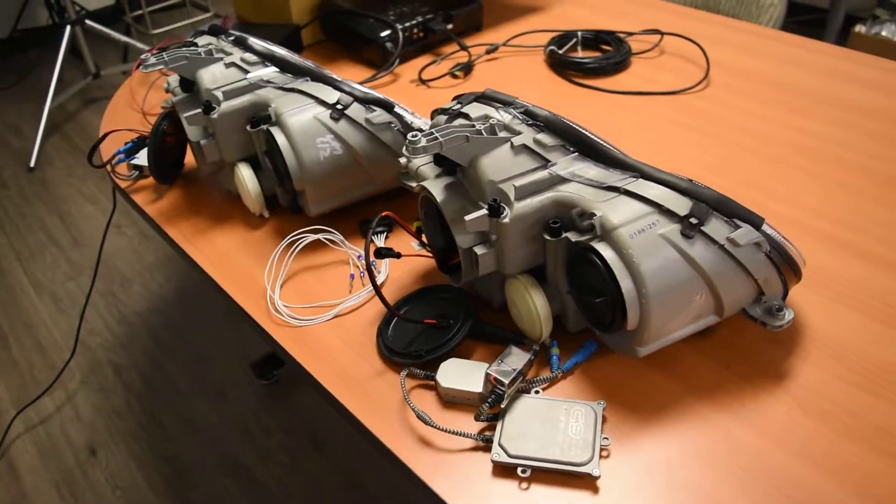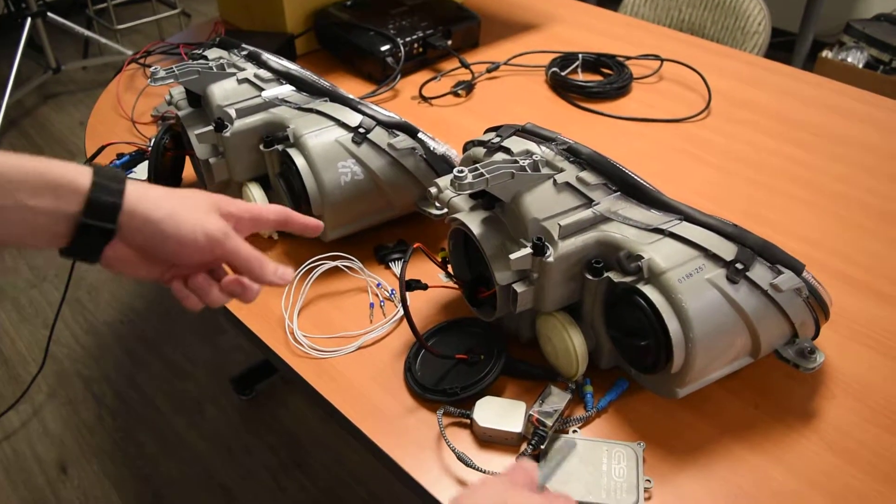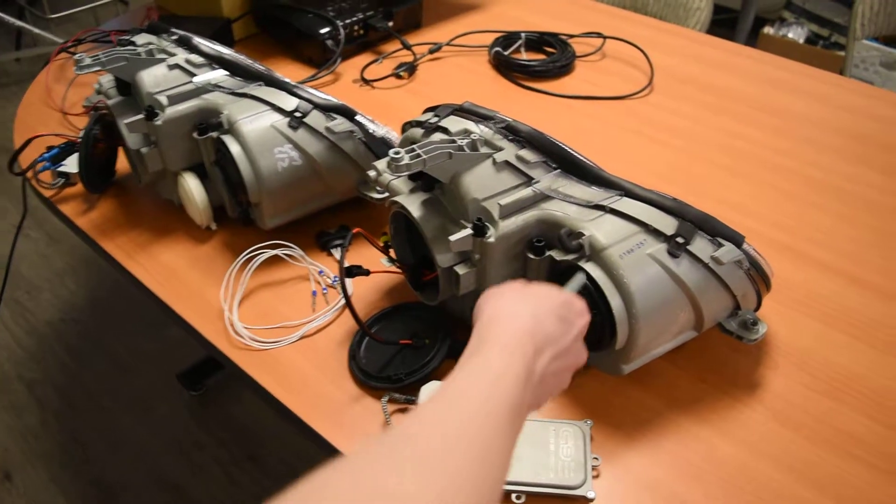Alright Nikita, this is the video I promised you. Basically I'm showing you that a brand new one is here — this is the one you returned back. You can see the QC number between the two is not exactly the same, of course.